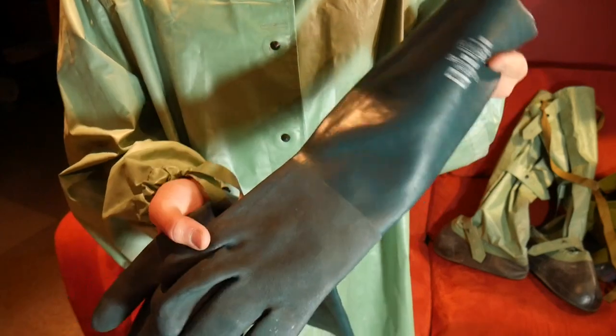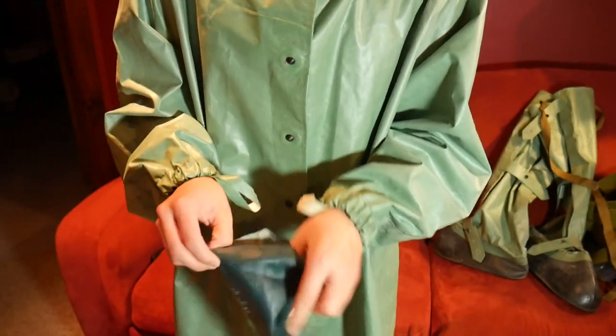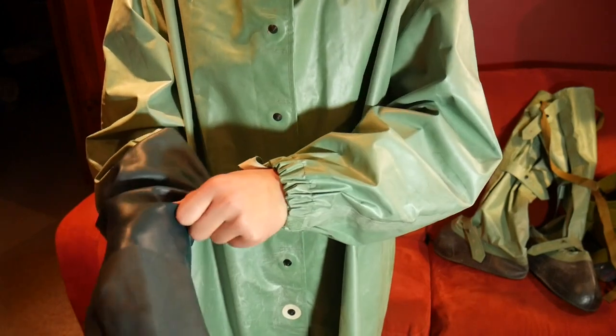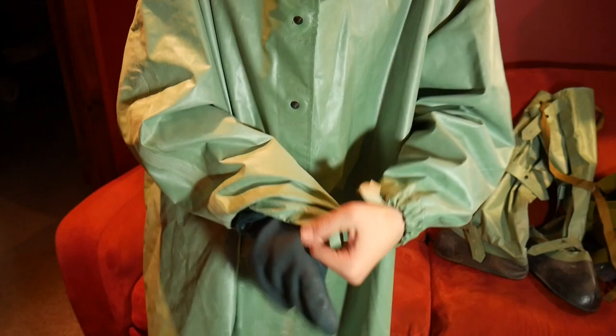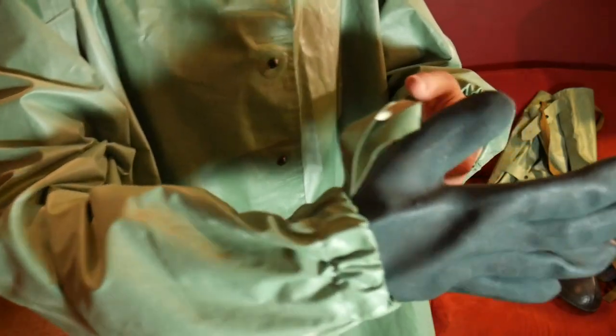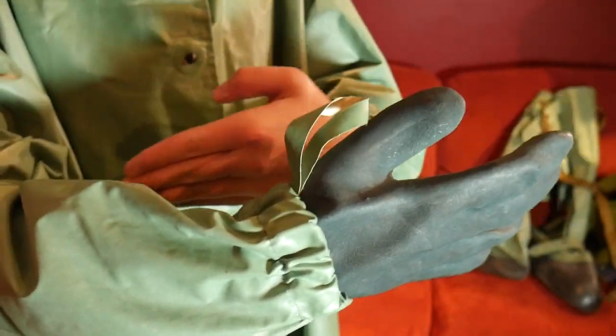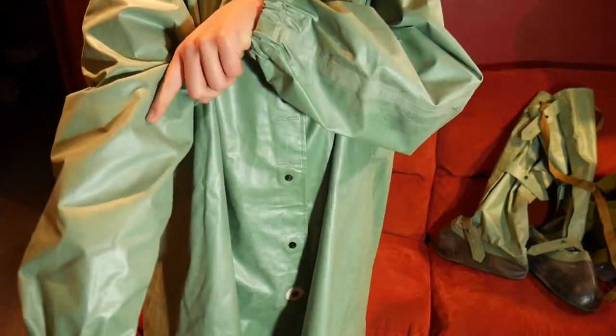Moving on to these gloves here — these are not the original gloves that came with the OZK hazmat suit. I'm just using them because I couldn't find the original gloves on eBay. What you want to do with the gloves is you want the cuff of the glove to go under the suit, so that contaminant can't get in if it leaks down into the glove.